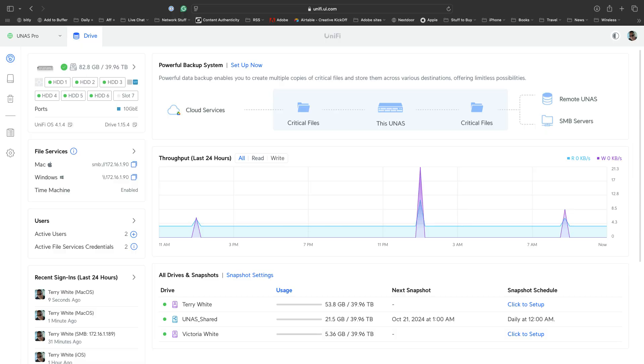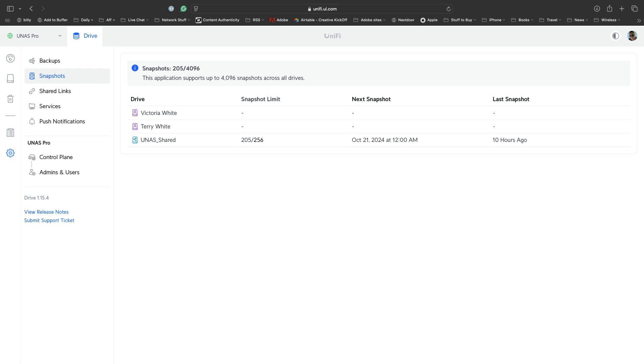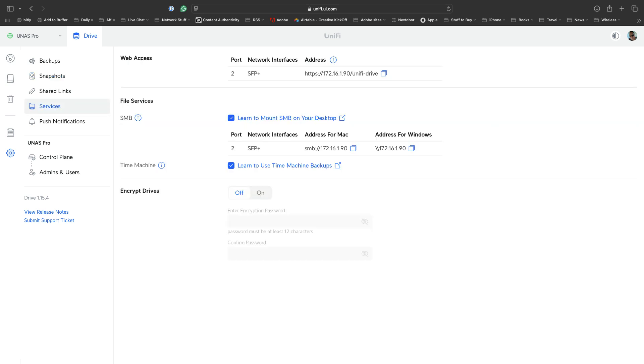Next, you connect your network cable and power — and that's it. Then you fire up the UniFi app on your phone and adopt the NAS Pro. Just like all other UniFi gear, the only remaining task is to go to the UniFi site manager page in your browser and add your users, shared folders, and configure your SMB connectivity options.